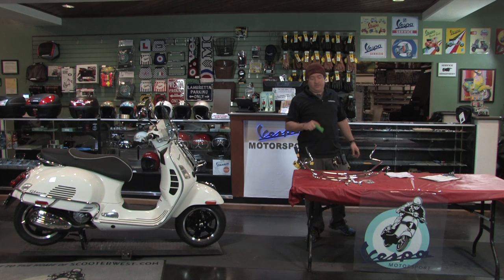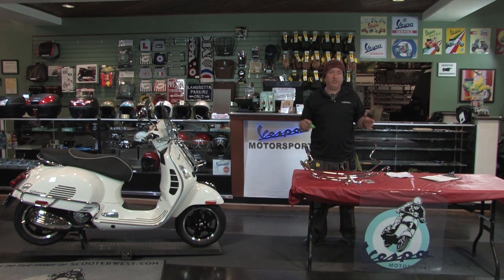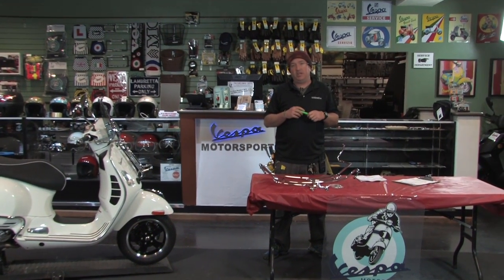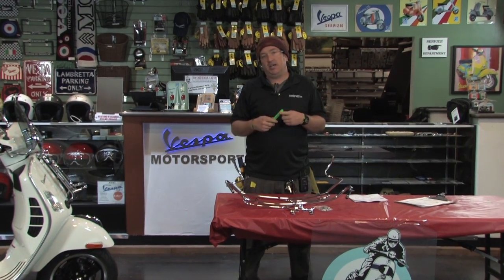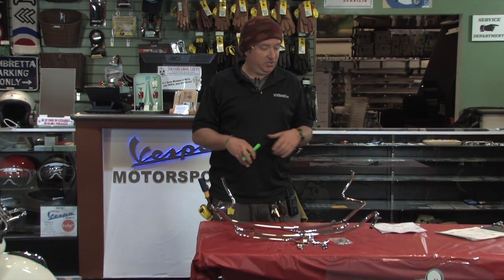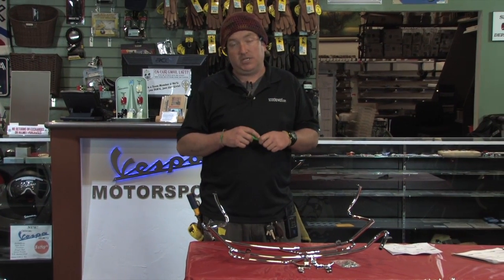What's going on friends? This is Steve from Scooter West and Vespa Motorsport doing a product showcase of an oldie but a goodie. This is a particular set of rear chrome bars that works on any of the large frame Vespas except for the GT200 — so any GTS, Super, or GTV. These are an excellent solution for a high-quality German-made chrome set of rear bars.